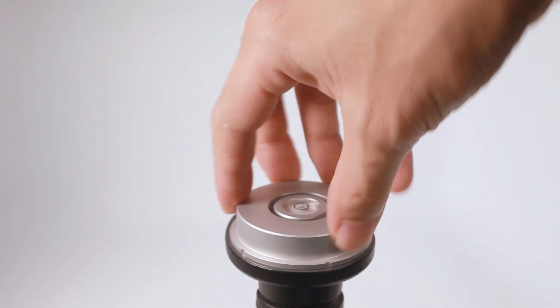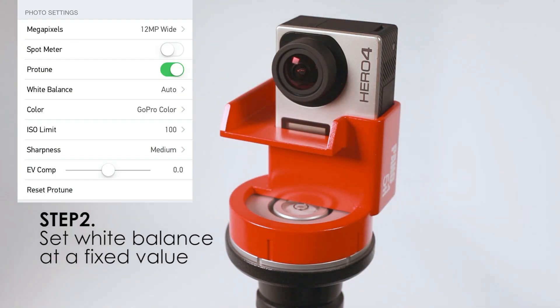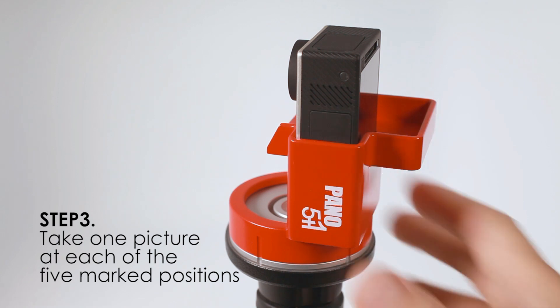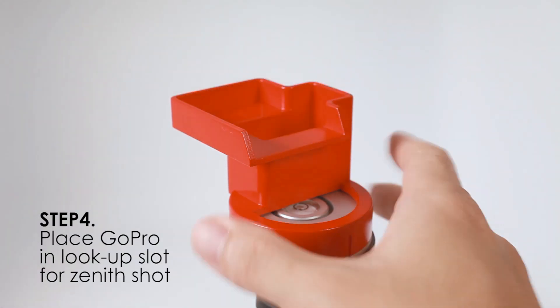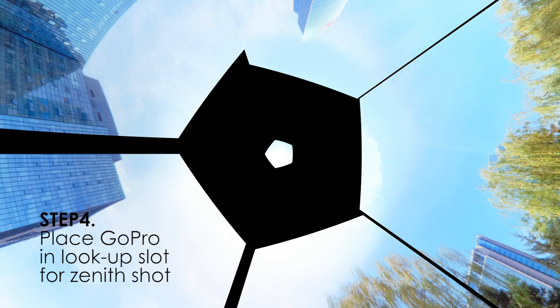Panel 5 Plus One is simple to use. Place the GoPro camera in the vertical slot, set the white balance at a fixed value, rotate the plate, and take one picture at each of the five marked positions — and you have all the components you need to create a cylindrical panorama. One more shot taken from the lookup slot position and you can create a spherical panorama.